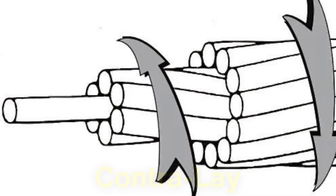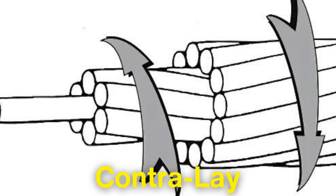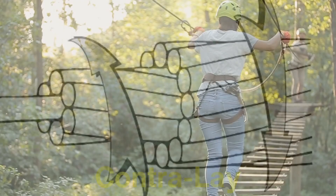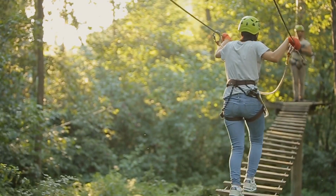Right-hand lay means the strands are twisted in the same direction as the threads of a screw, while left-hand lay is the opposite. In some cases, the rope may be contralay, where some strands are twisted in one direction and others in the opposite, providing an even greater level of balance and performance.